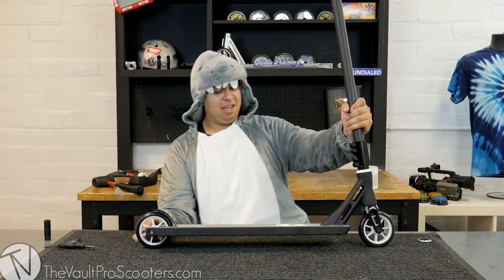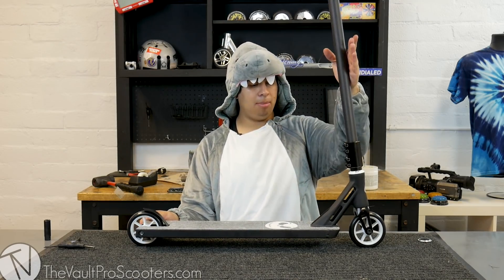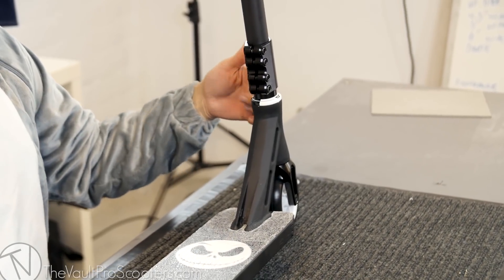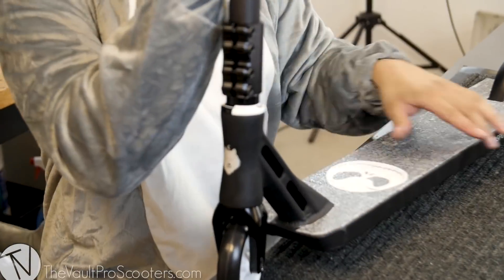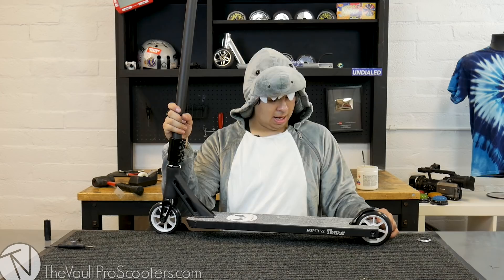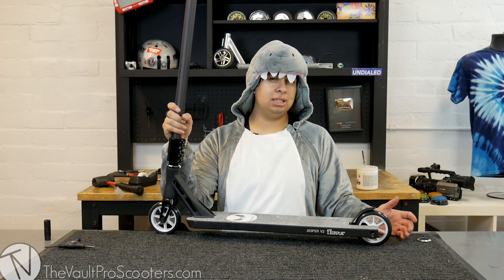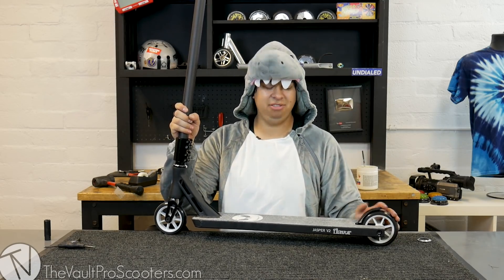We are finally done — look at this thing! That thing was as dialed as Nemo's left fin. Honestly if I could buy this scooter right now I definitely would. I love how the bars are matte black, the deck's matte black, the clamp has a little gloss to it and so does the fork. The white in the Jack Skellington matches the wheels, and the white and black headset goes really well. The Ethic foam grips just top it off — once you try these you're gonna love them. I hope you guys enjoyed this build. If you want us to do more like this, let us know in the comments. Please like, subscribe, and follow us on all our social media platforms. Have a great day!